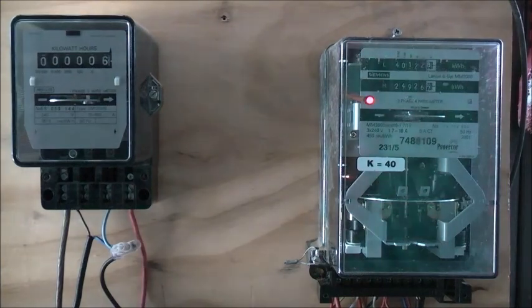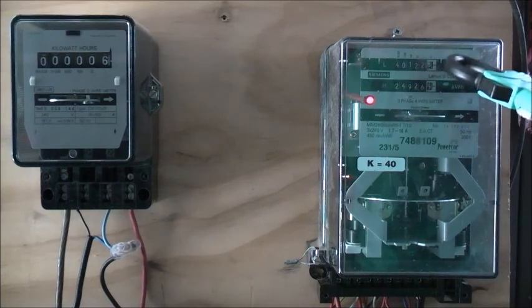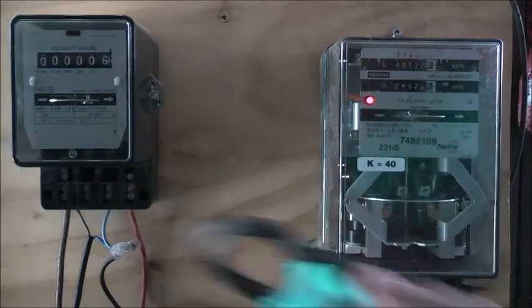Now I'll just get my clamp meter out. Terminal number 13, the little one I put in earlier - the tiny terminal at the end - goes to a switch to active, which goes to a time switch to switch the lights on and off, or high and low. And there you go. One off that one. No, one off that one.